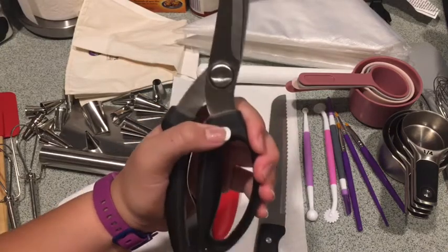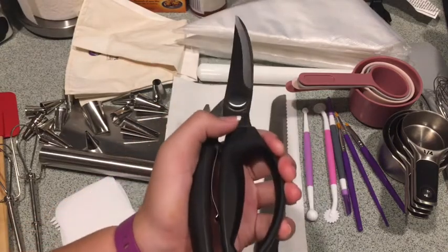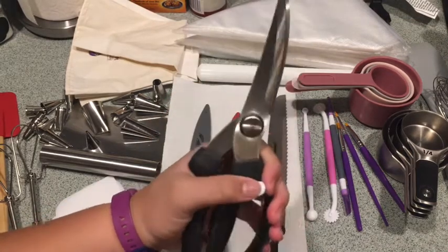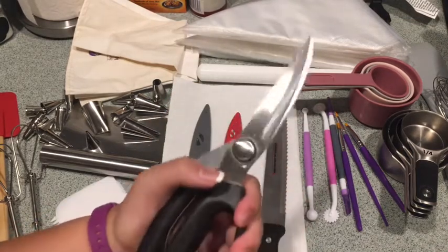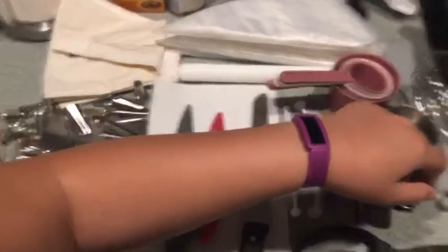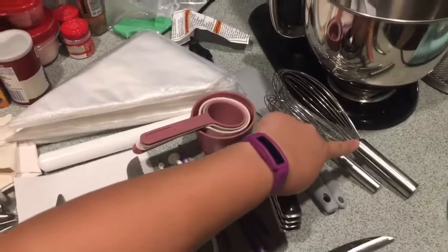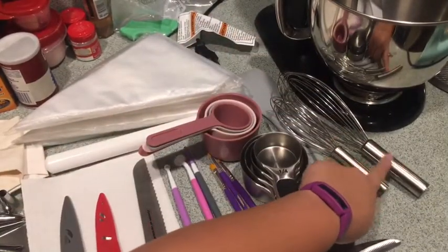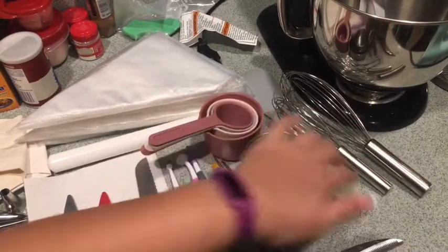This is a type of scissors where you can unclip and clip — like that. I also have whisks: different types — a large and a small.